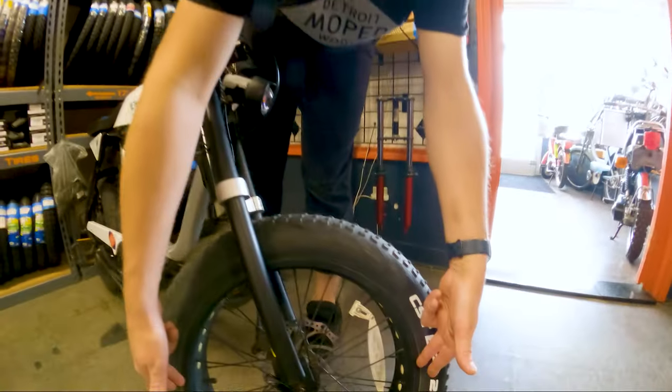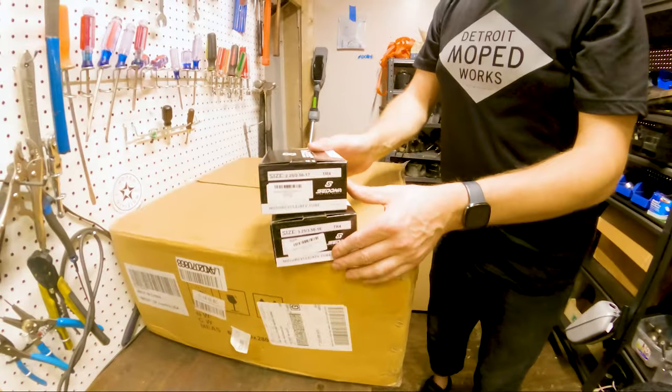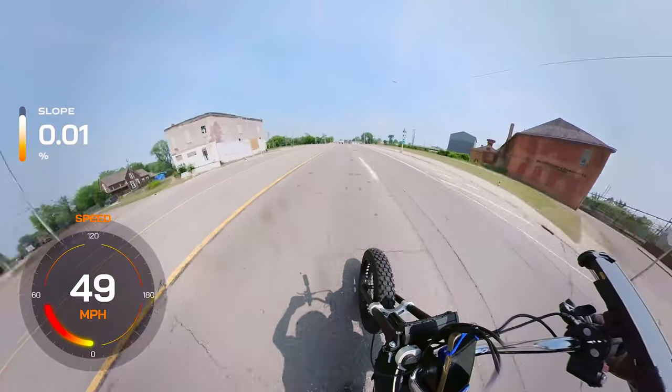Tires and tubes. We removed the stock Anza tires and tubes and replaced them with Shinko 244 Dual Sport Moto Tires paired with Sedona Moto Tubes. These rugged tires offer excellent grip and durability, which was absolutely necessary with the overall power increase, especially on the streets of Detroit.